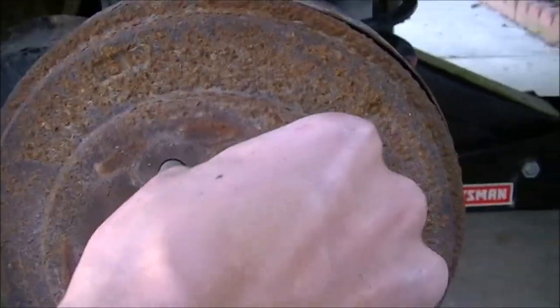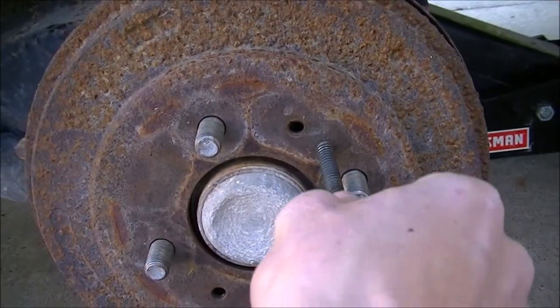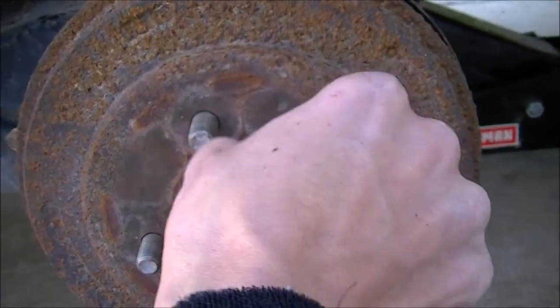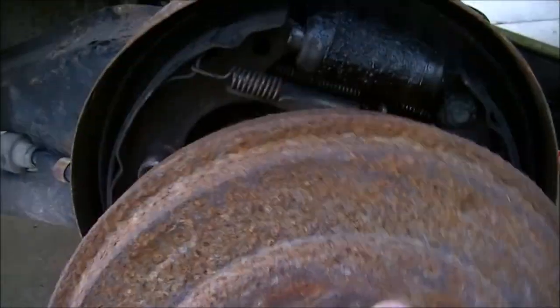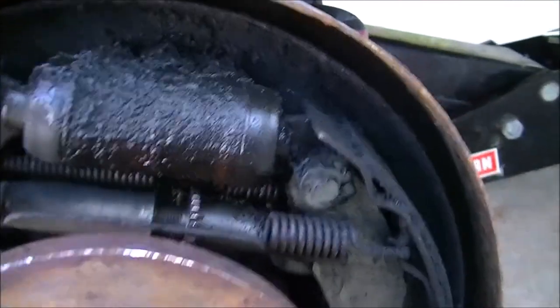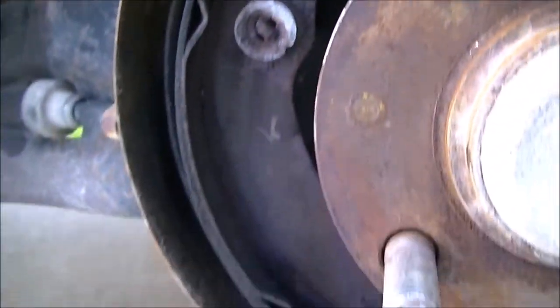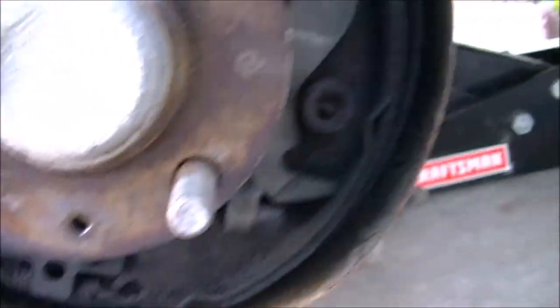That's not a good sign. Check the inside of the drum — it doesn't look too bad. But it looks like we have a leaking wheel cylinder, and my shoes are almost gone.